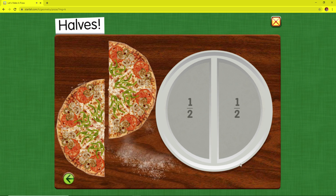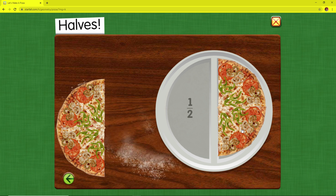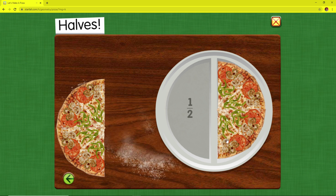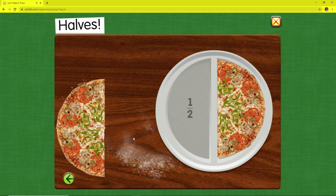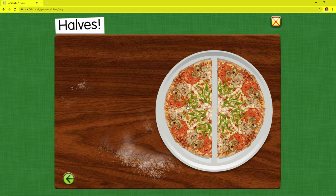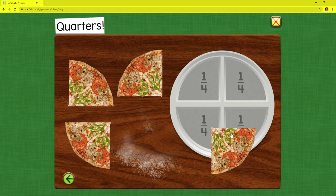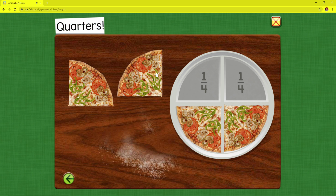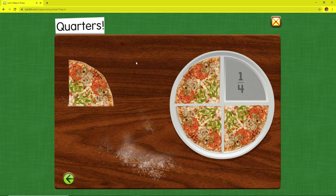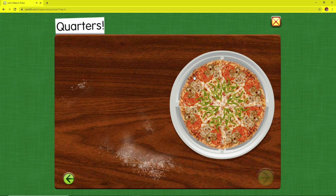Halves. One half of the pizza. Two halves make one whole. Quarters. Four quarters make one whole.